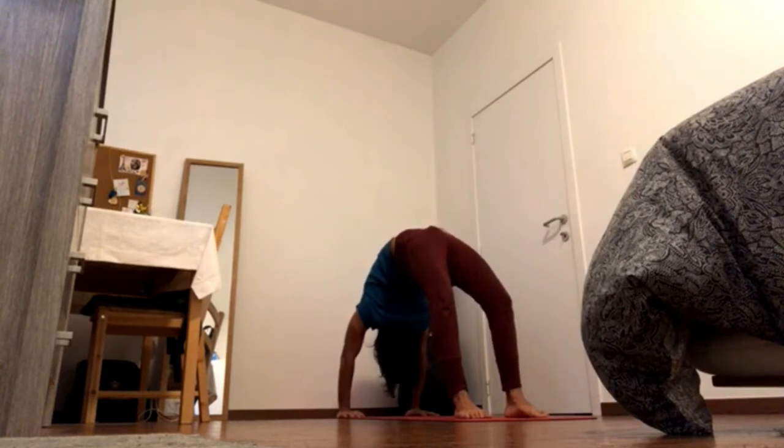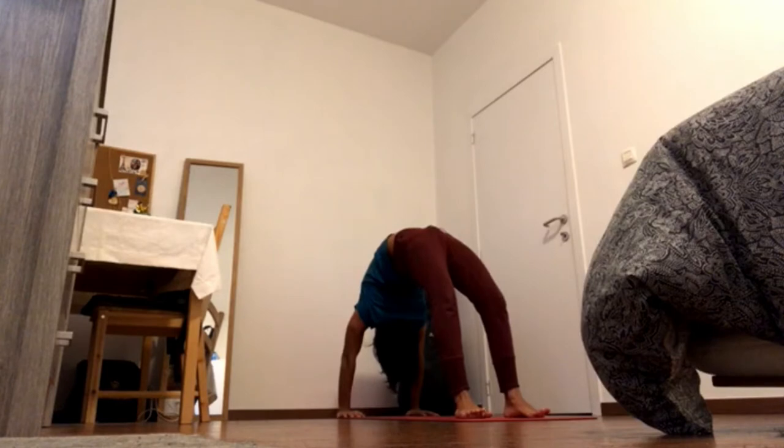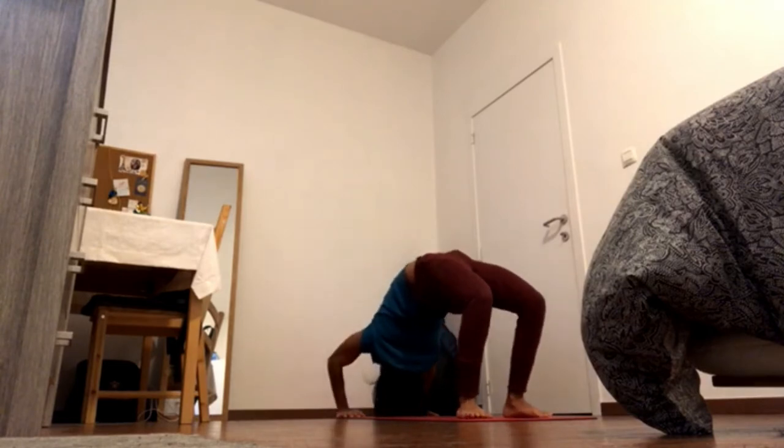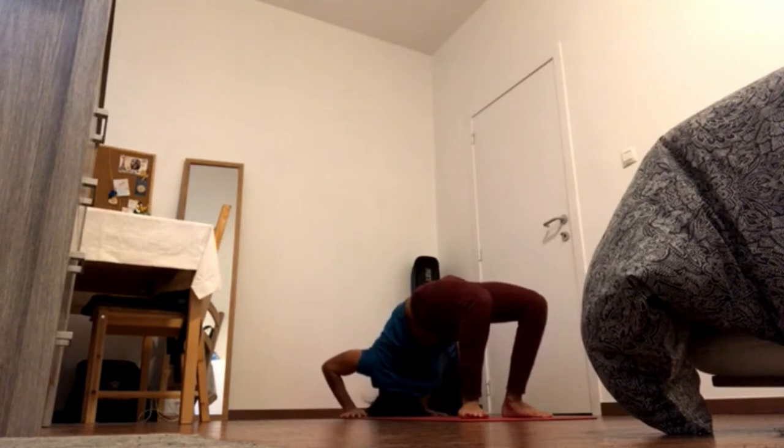Keep pressing heels down, keep pressing inner feet down, outer feet down, and pick up the navel. Come down, bring the head down, and walk the hands towards the feet.